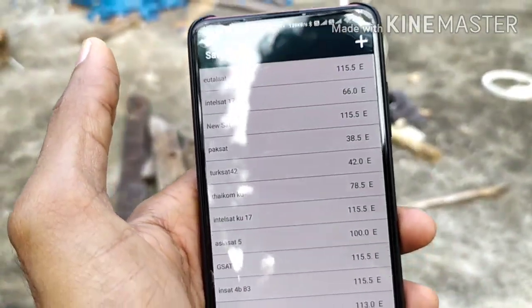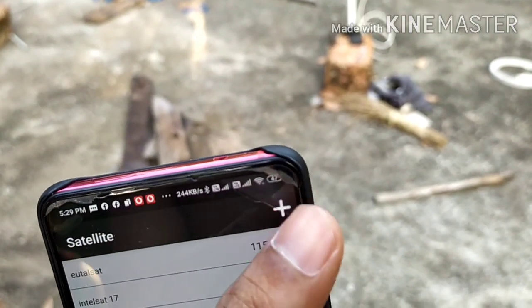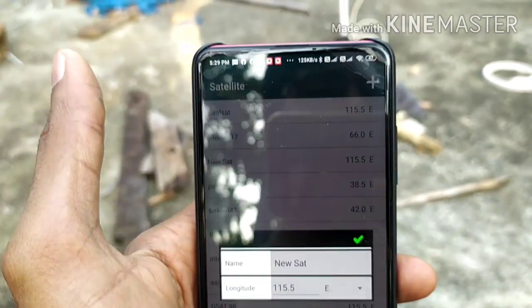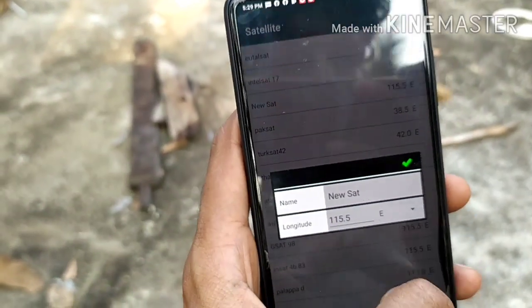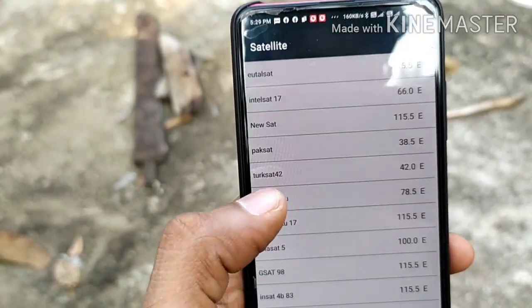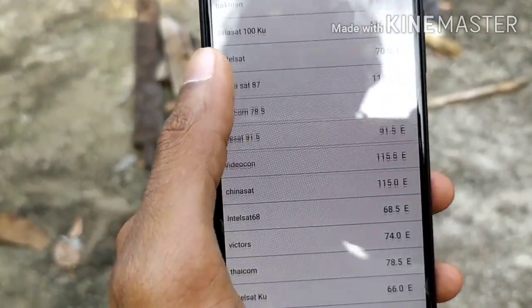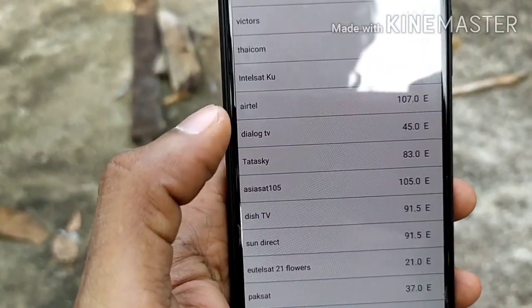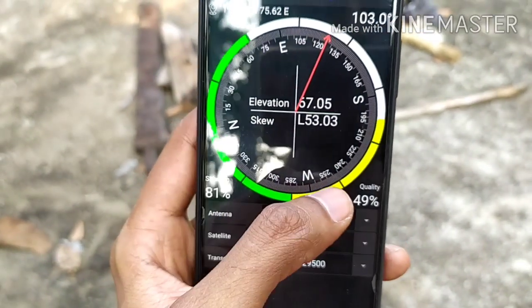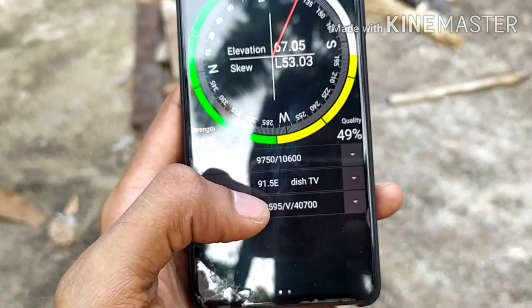We have to click on option 8. The option is plus. We click on 8 and check it. Click on 8. This is TPN 30, DDP and FreeDish.